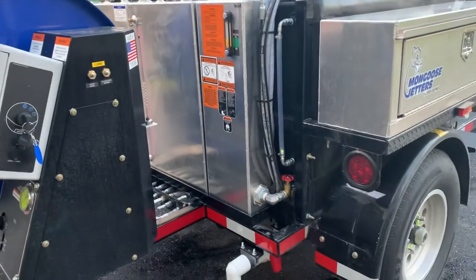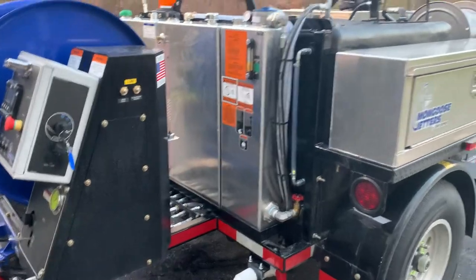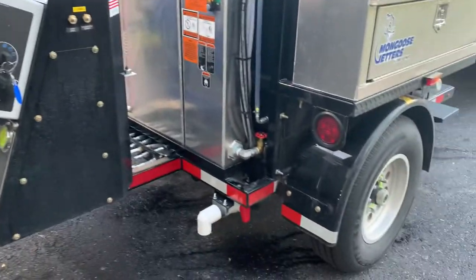Mongoose Mike here, going to do a quick video explaining how to winterize and unwinterize a Mongoose Model 184 HD.